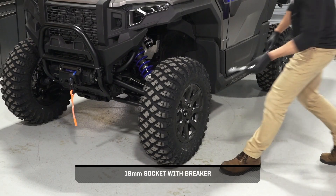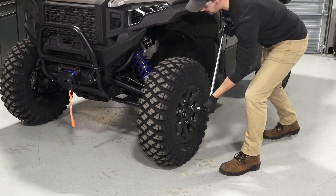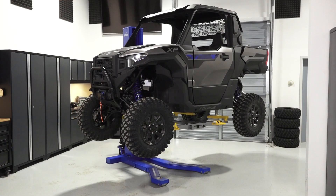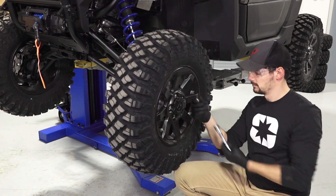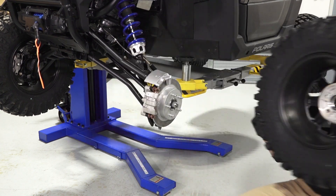Next, remove the wheel from the vehicle. Begin by loosening the lug nuts while the vehicle is on the ground, but do not remove at this time. Then, safely elevate the vehicle. Reference your owner's manual for proper lifting techniques. Once safely elevated, remove the lug nuts and set aside. Then, remove the wheel and set aside.